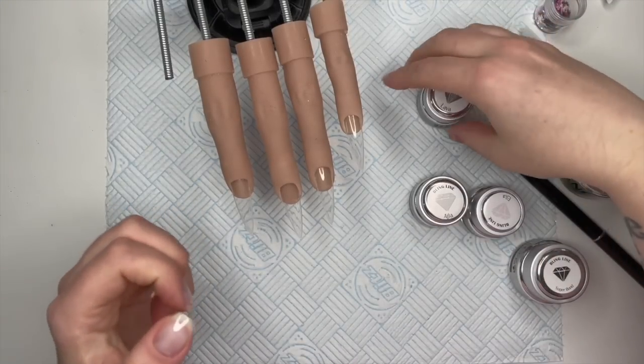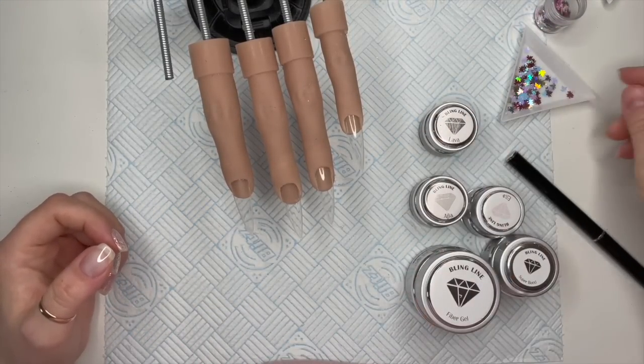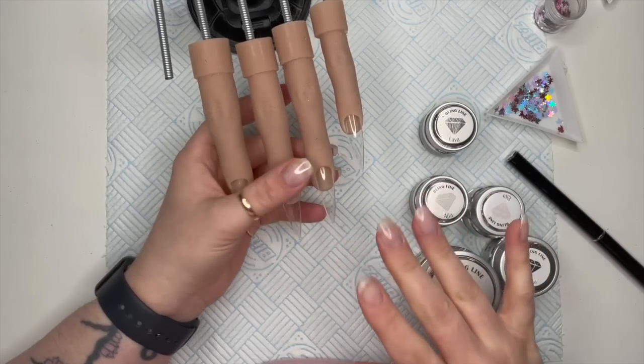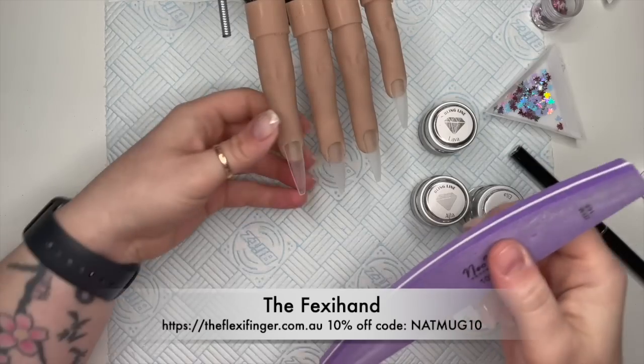Hi everyone, welcome back to a new video. Today I'm going to be doing a bling line hard gel set. I've got my colors here ready, and I've also got these new winter leaves from Nail Sugar. We're going to be doing the set on my flexi hand from Flexi Hand Australia.